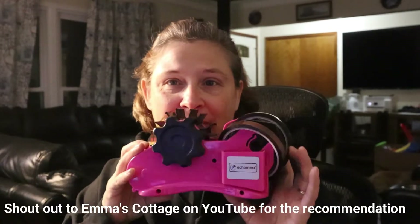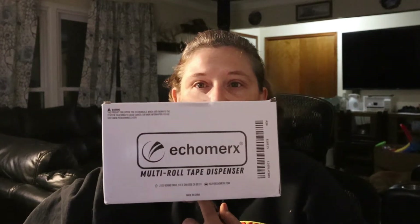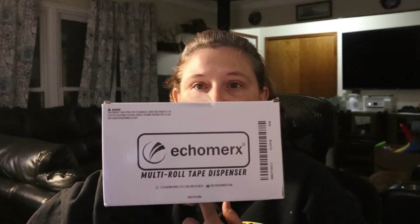First, I got a tape dispenser — it actually cuts the tape as you roll it. I got it off Amazon, it's called the Eco Marks multi-roll tape dispenser. I'll show you the box.